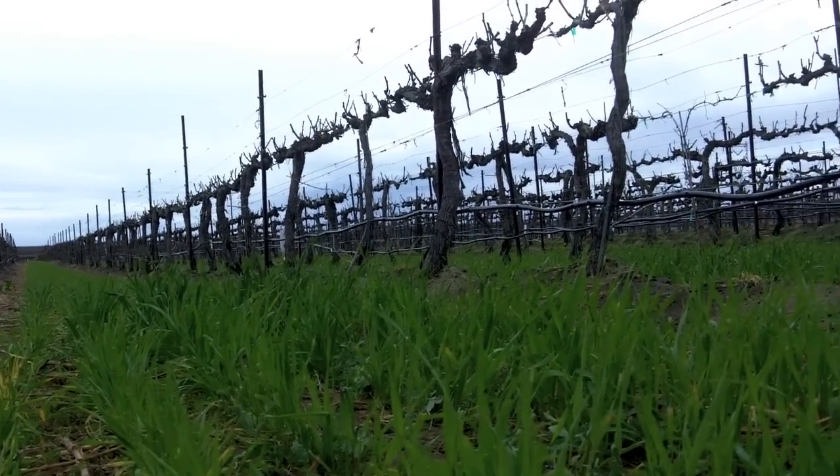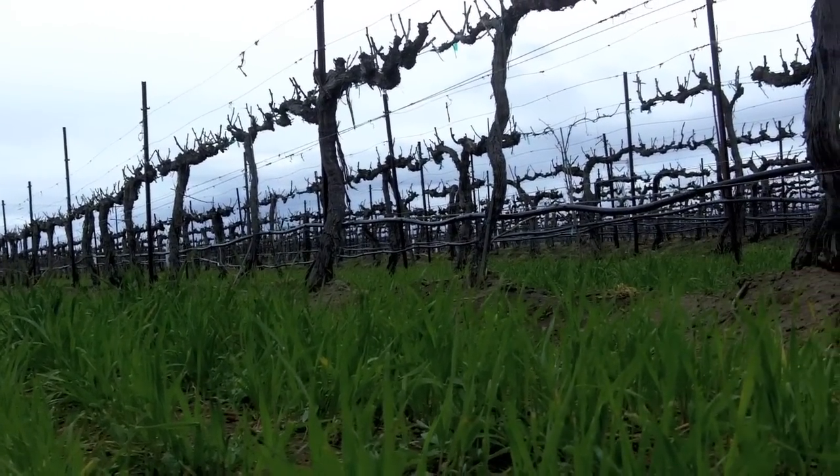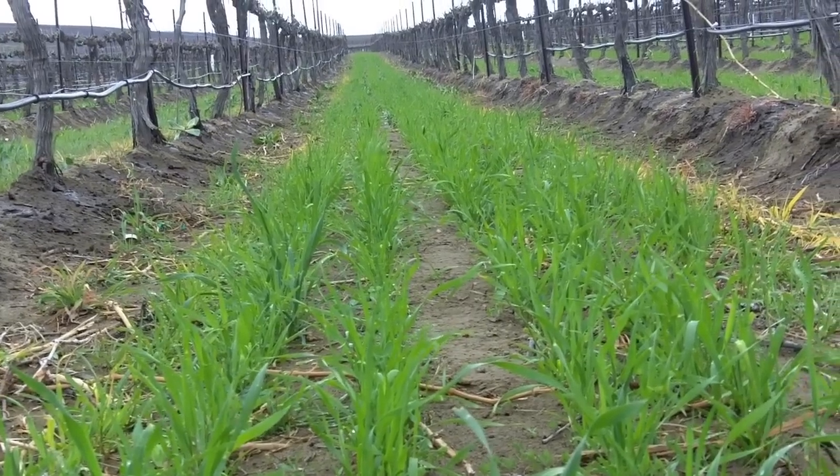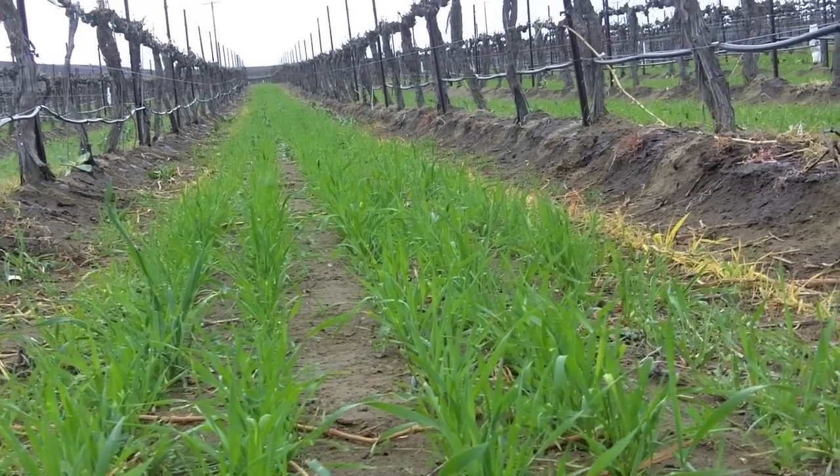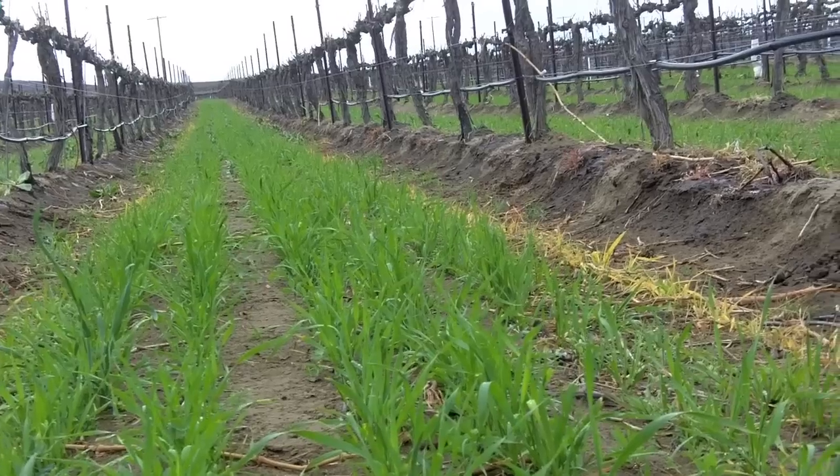We're trying to figure out what's the right ratio. As far as weed control, we want to get it in there pretty early so that's the main competition for the weeds, and it'll choke the weeds out rather than the weeds choking out what we have.